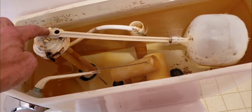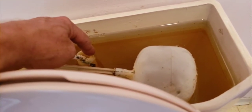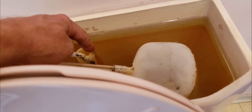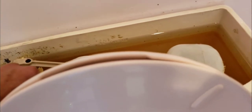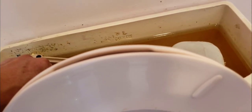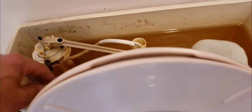The fill valve assembly has failed, so the water is passing the normal waterline. Like I said, if this had been set up better, it wouldn't leak on the floor — it would leak into the bowl down below, if this tube was lower than the toilet handle. So we will replace the fill valve.